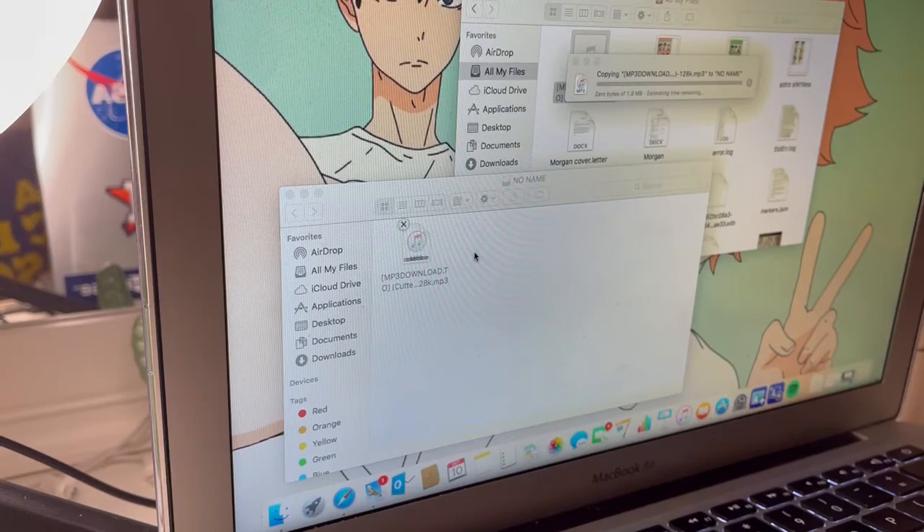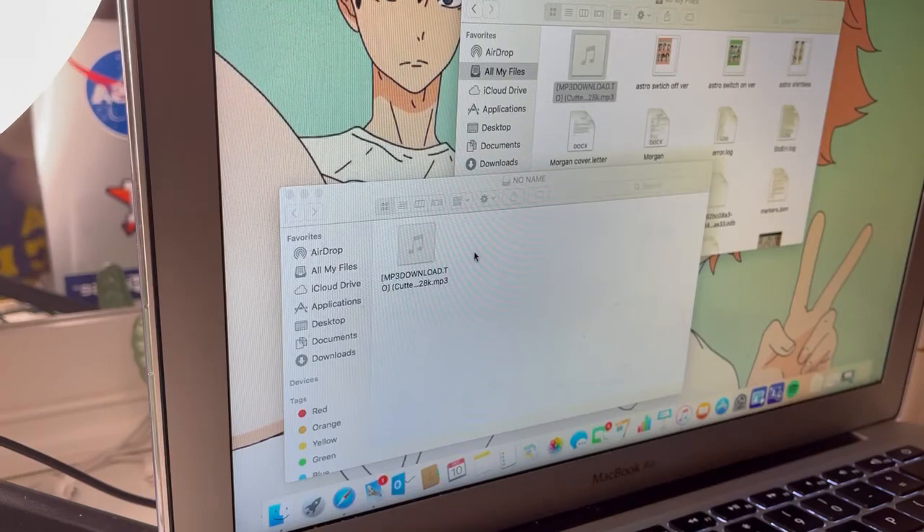If you're on a Mac, you need to make sure you empty your trash on the Mac too, because it'll still be there. If it's not in mp3, just look it up on Google — you can find them. You have to put it to two minutes twenty seconds or less before it's going to work. And then you just drag it to the drive and there it is — it should be working.